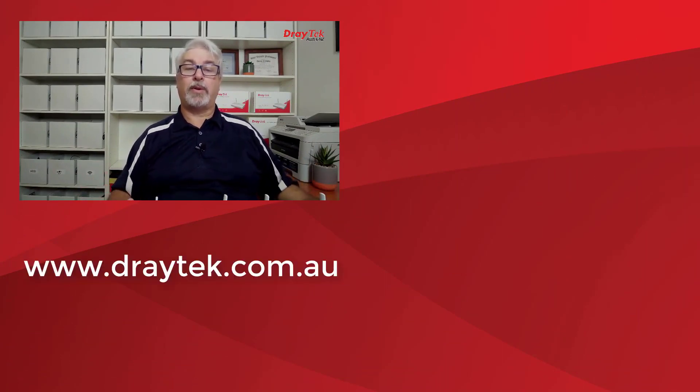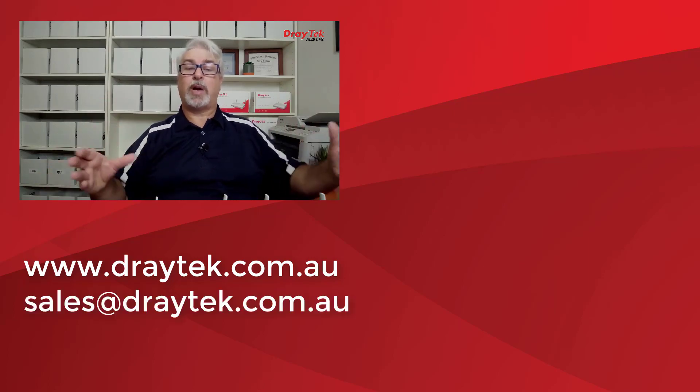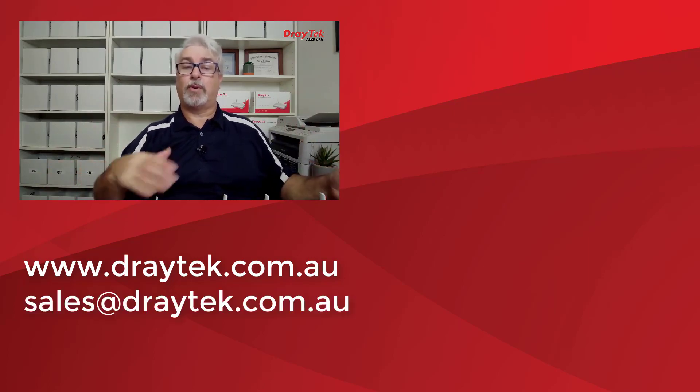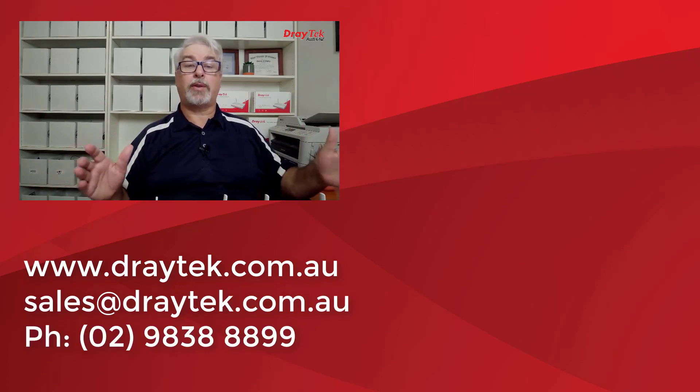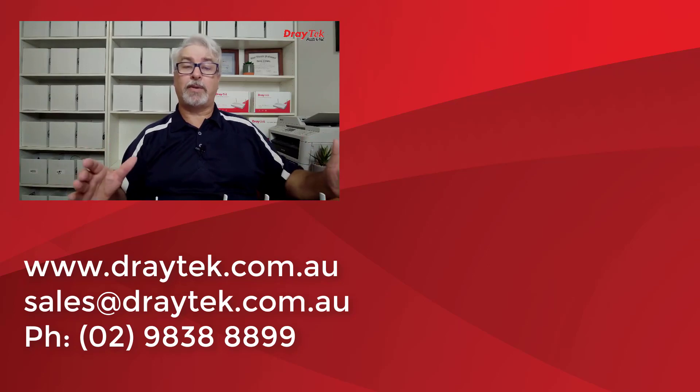So there we have the Vigor 2620L and Vigor LTE 200 series routers. They come with a 2-year back-to-base warranty and are available now from DrayTek resellers. For more information about these and all other DrayTek products, please check out our website at www.draytek.com.au. If you have any questions, please comment below or you can send us an email to sales@draytek.com.au or even give us a call on 02 9838 8899. I'll include a link below to a test drive of the configuration menus if you'd like to check it out in more detail.